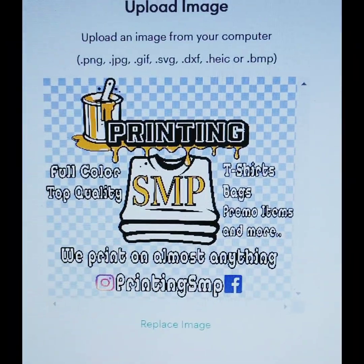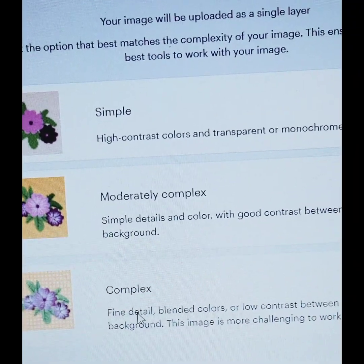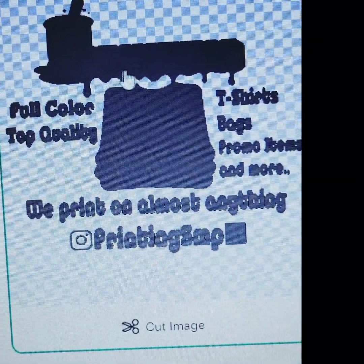First I send my artwork over to Cricut Design Space so I can make my white layer using heat transfer vinyl. This is how your image should look if you're making a solid white base and you have a stroke around the words.